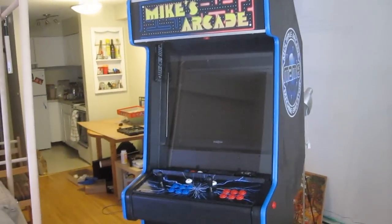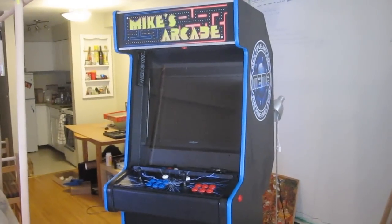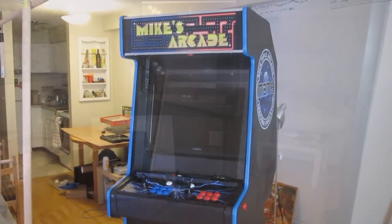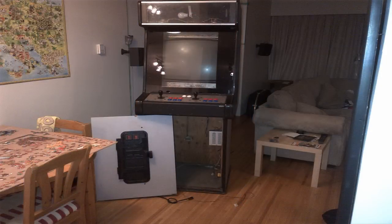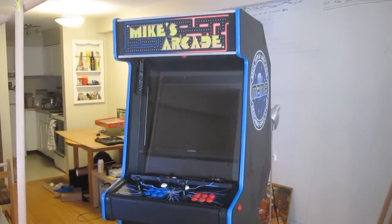This is the arcade machine I built. I bought it off Craigslist, originally as a Street Fighter II Turbo machine, which was all broken and rusted. Here's a picture of it. As you can see, it wasn't much before, but now it is a fully playable arcade machine.